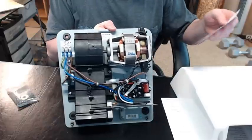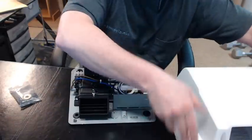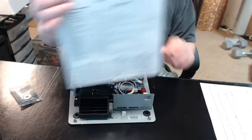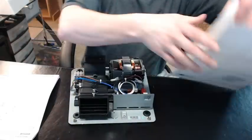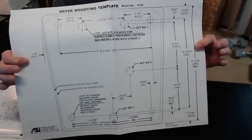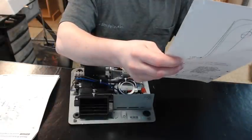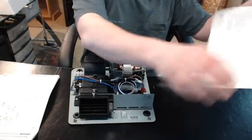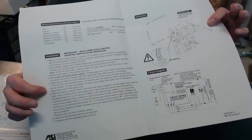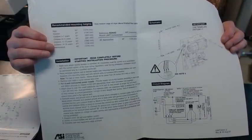Before we get into the hand dryer itself, you're going to get a warranty card — definitely send that in. You're going to get a set of instructions, which we'll go over in a minute, and you're going to get this giant template. The template is just fantastic for placing on the wall and locating the holes you need, along with your electrical feed holes. A lot of the information on the back of the template is already in the instructions. The mounting heights are very important, especially the reference to handicap right here for ADA compliance.